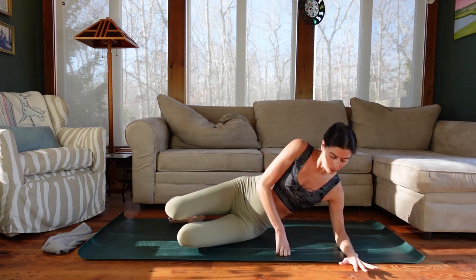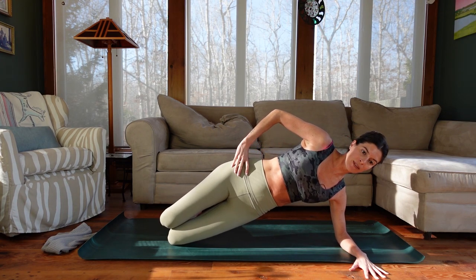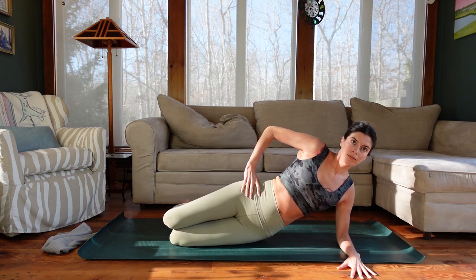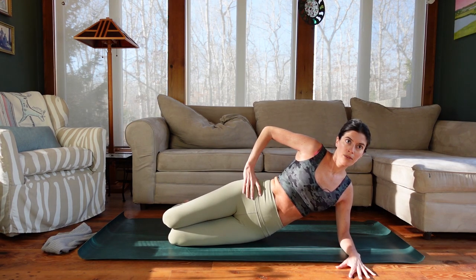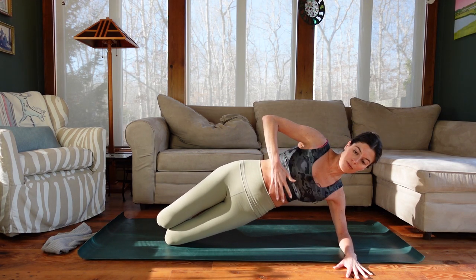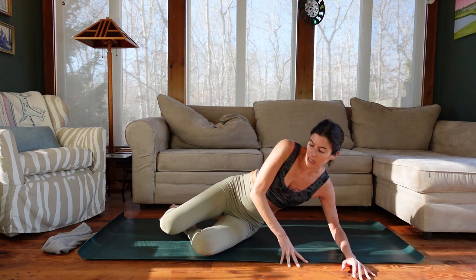Let's do that one more time on the same side. Right forearm plants, push the mat away. Get in alignment: knees, hips, elbows. We're broad across the collarbones, hips stacked. On an exhale, lift the hips. On an inhale, lower. Make sure you're not rolling open through the hips — you may have to pull the top hip forward. Really lift those hips up towards the ceiling. Hold, stable through the shoulder. Then lower the hips, press up, and take that counter stretch.